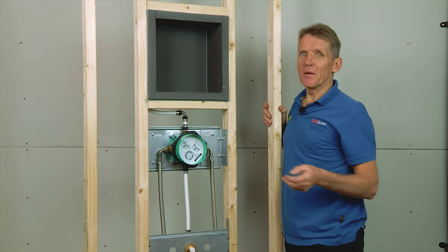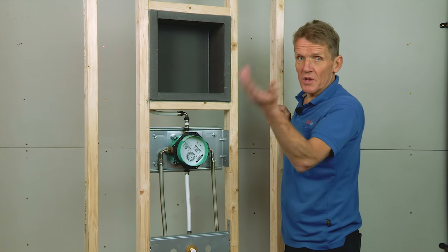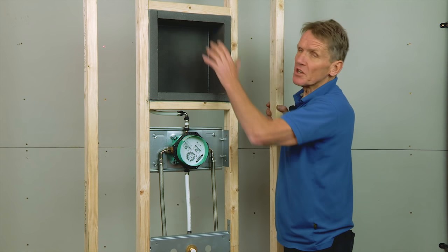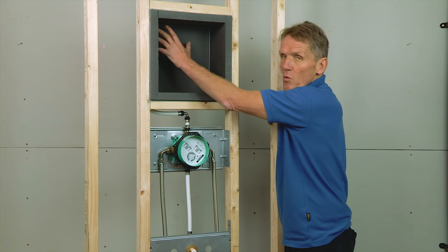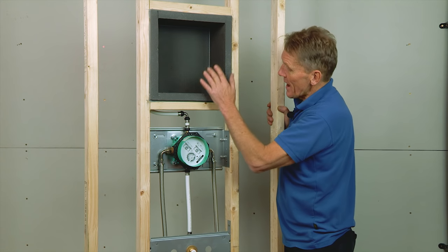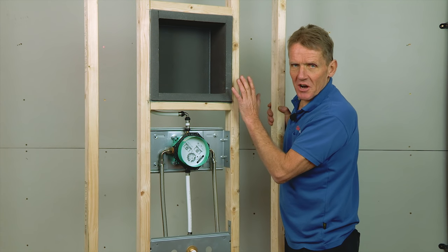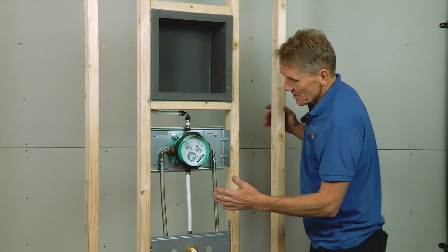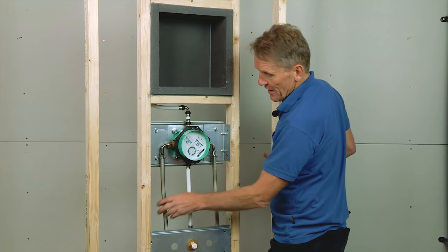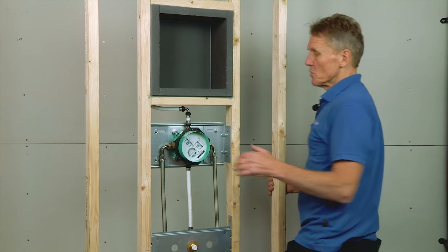Very often on site people try to make this up with plasterboard or plywood, and that can lead to leaks, especially in the shower area. With this it's 100% waterproof – a really good solution made for the job and sealed nicely so it can just be tiled out by the tiler. The flexible hoses are ready to connect up to the second part of the module.